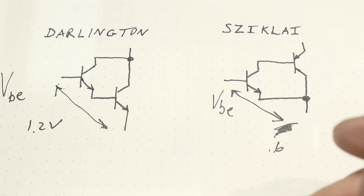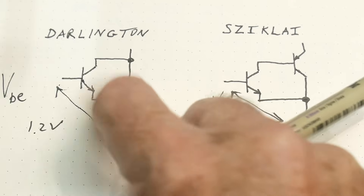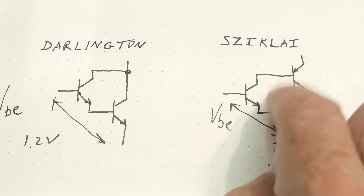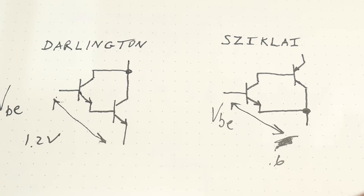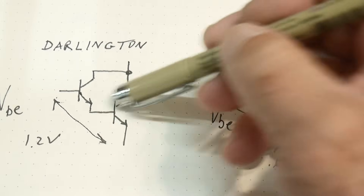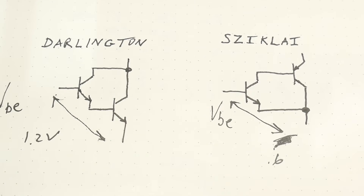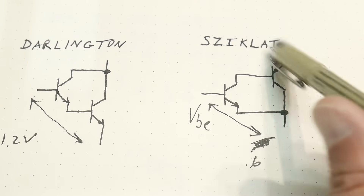Imagine you're hooking this thing up to maybe a 3.3 volt microcontroller and you're already eating up 1.2 volts to drive the Darlington — that's not always in your best interest. Sometimes it's nice to have just 0.6 volts, and that's really why you would use the Sziklai. In general, it's easier to get NPN transistors of high current, and they're easier to find and sometimes cheaper. So it's usually done the Darlington way because of availability and price, but if you're really worried about that VBE drop, the Sziklai is what you should do.